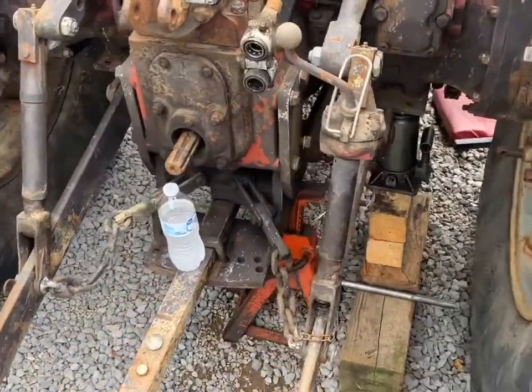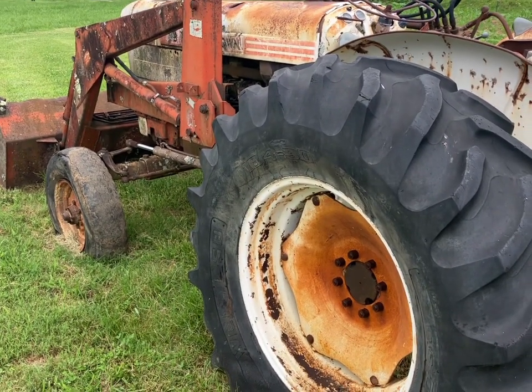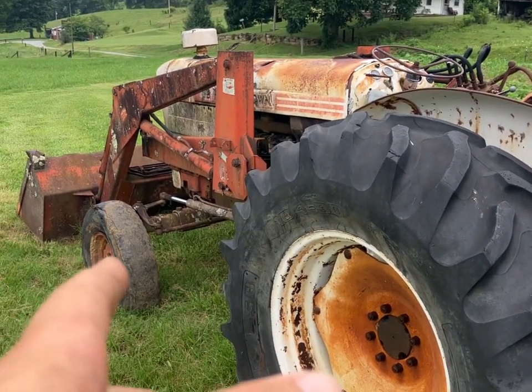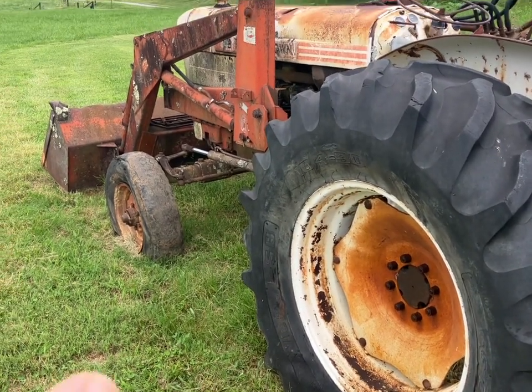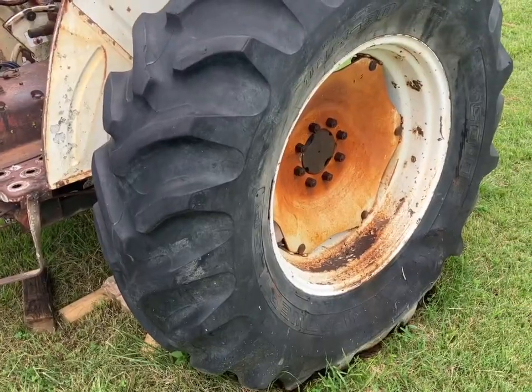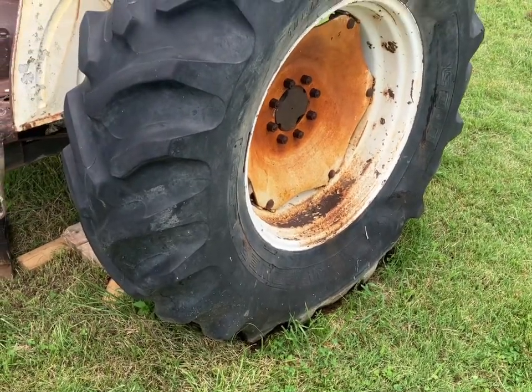Step one — we've got this one jacked up and cribbed up. We're going to pull both these wheels off and change them around. If you haven't seen the other part of my video, this is my junk two-wheel-drive 1210. I'm probably going to pull the loader off this one and definitely pull the back rims and wheels. We're going to change the wheels around — probably the first time that tire has been off the ground in 10 years.